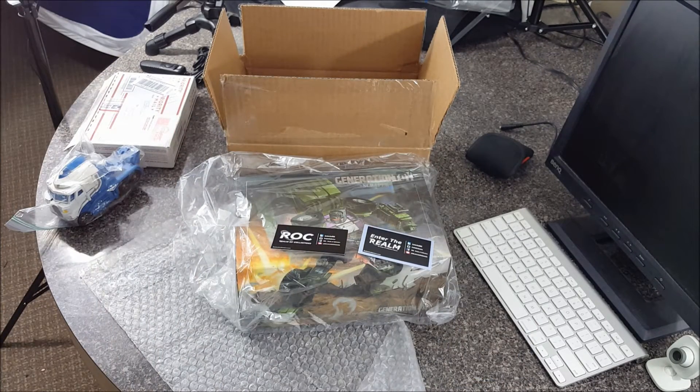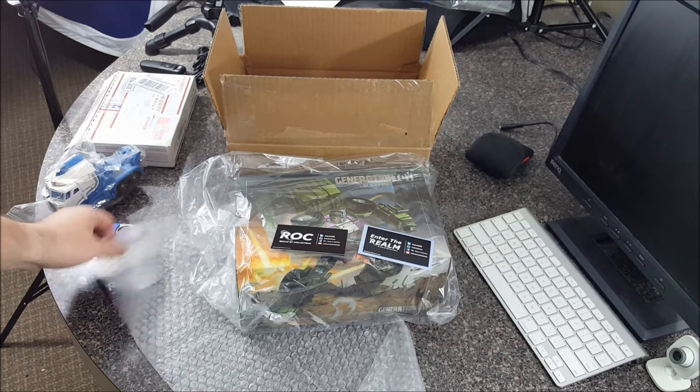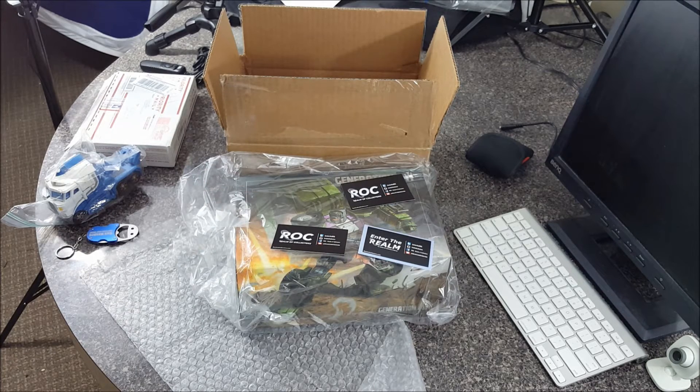Check out ROC at realmcollectors.com — watch Into the Realm on Monday nights. If you miss it, check out the podcast on iTunes. Listen to it on demand in your car, wherever you want. Check out Figure Bang on every other Wednesday.